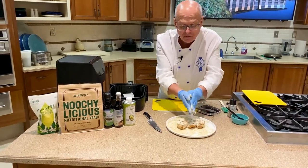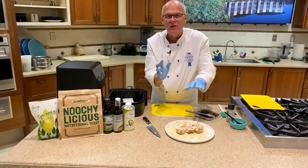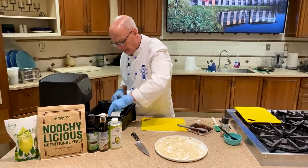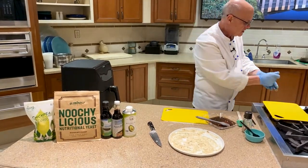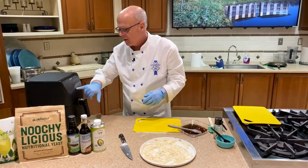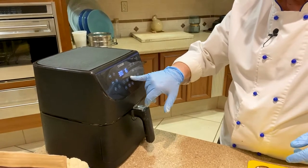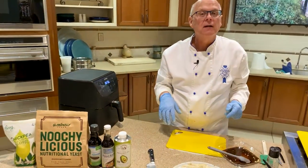You can add some Parmesan if you like — I've got some vegan Parmesan — but I like to do that right at the very end so it doesn't burn. We're going to add those two steaks to our pan and pop that in the air fryer. We're going to set the temperature to 375 degrees and do it for 20 minutes. We'll come back and check on it halfway through.